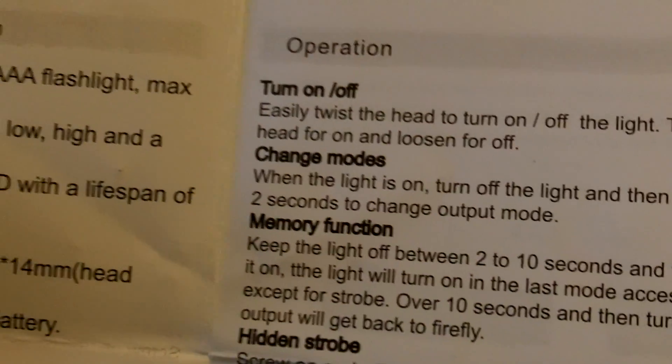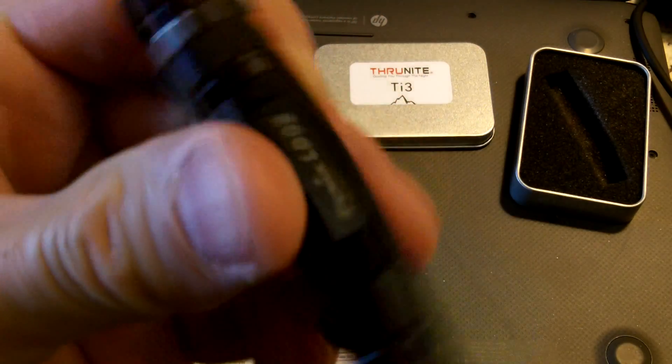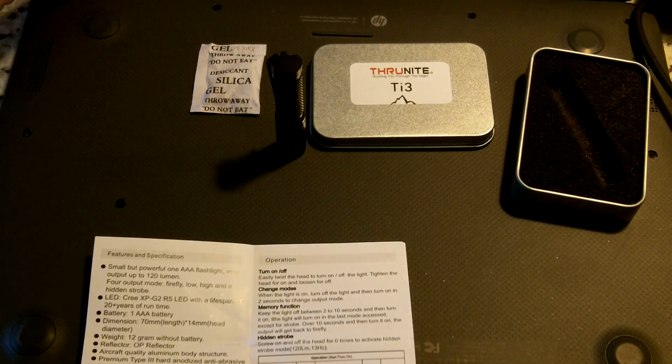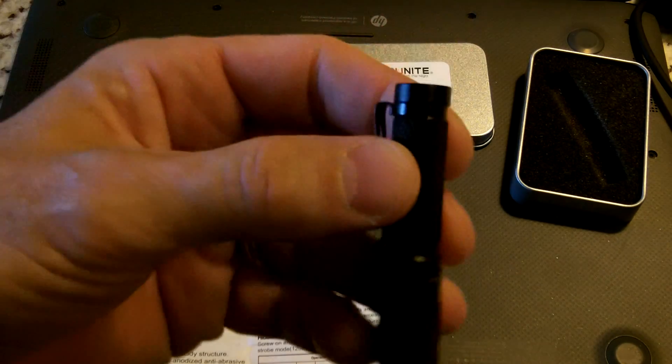I don't like that type of mode cycling. I prefer more of a tail cap on/off like the Fenix LD02 that I have. But I wanted to get a Thrunite in here as well and compare it with the Fenix.